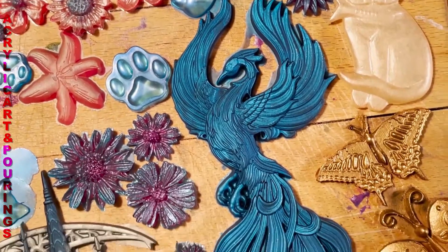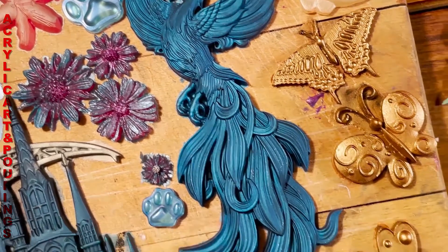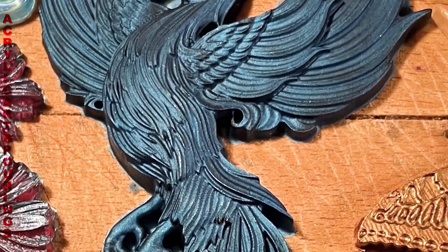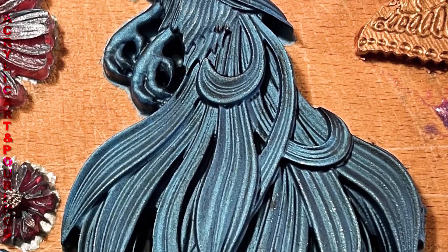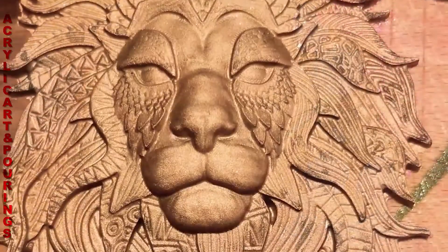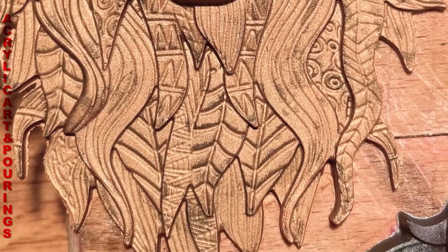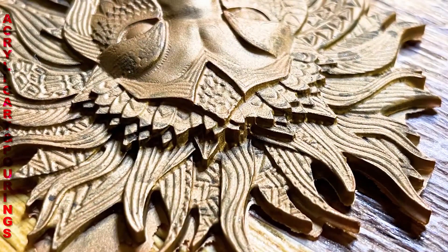I am not affiliated with Zuri — this mold is amazing. This is my favorite, the phoenix rising. We're all phoenix rising, I hope! And finally the mighty lion with copper pigment. Links will be down below.